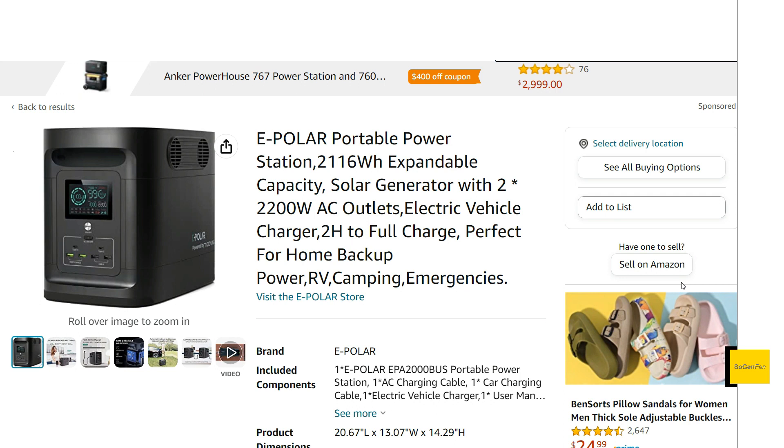Unfortunately for this company, I'm not sure why you'd really want to consider this product unless you love the EcoFlow Delta design but have some reason you'd never buy EcoFlow again. That said, it does look attractive and does have decent solar and charging specs. Hopefully you found this overview helpful or interesting — thanks for watching.